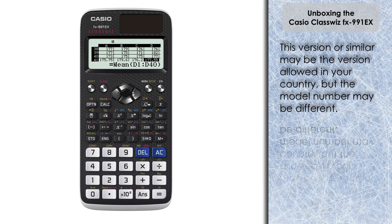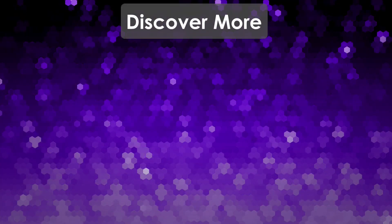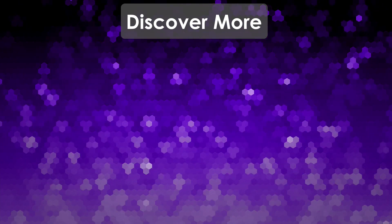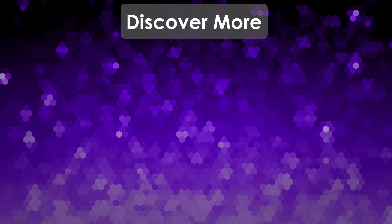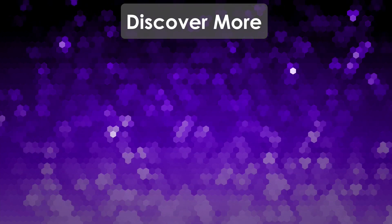There are of course other specific models — a German edition, an Arabic edition, etc. — different variations depending on what country you're purchasing in. So just be very careful when shopping on the internet that you get the ClassWiz that is right for your country, your qualifications, and what you're doing. But there we go — it's a great calculator and I recommend you get one right away. I will continue to produce more videos and courses to help support you in learning how to use the ClassWiz. That's it for this video — thank you very much for watching, and I'll see you next time on the Calculator Guide.